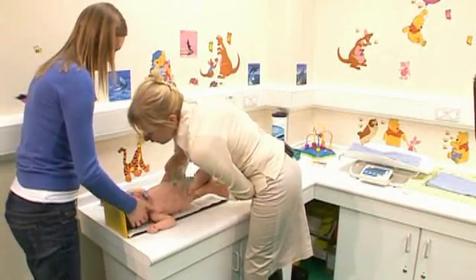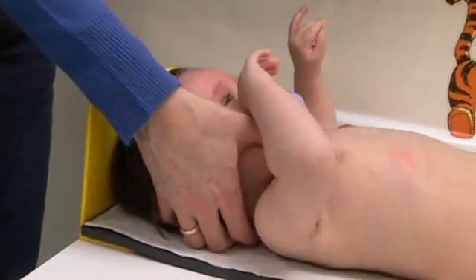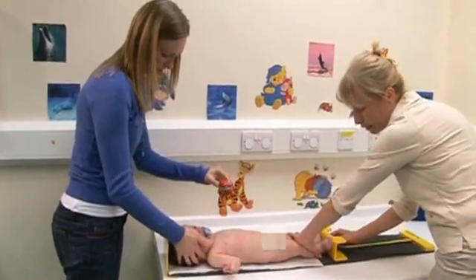Here are some tips for improving accuracy of measurement. All infants should have their lengths measured nude if they're being measured supine under 24 months, because the nappy can actually distort the hips and shorten the length.